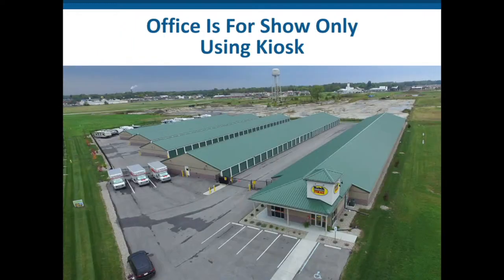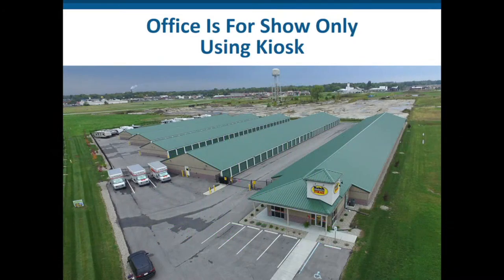Indiana is the number one state for remote mini-storage renting with kiosks in the entire United States — no question. Here, this office you see is high-pitched, the first building is a big climate-controlled unit, but there's actually no manager there — it's run remotely. They had a separate little tower, probably 12 by 12, that gave nice definition to the building, with a peak at least a 4/12 or 5/12 pitch. That's the look.